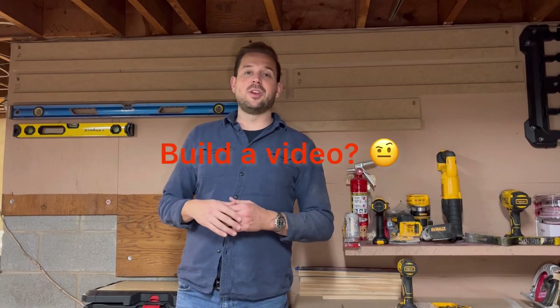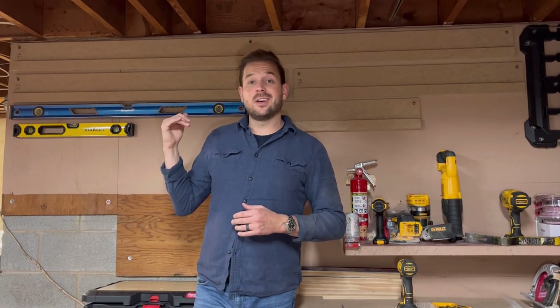Hey guys, I appreciate you watching me build this DIY track sled. Pretty easy and I think anybody can do it. Please remember to browse the channel, like, and subscribe. See you on the next one. Peace!